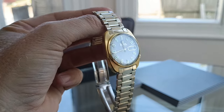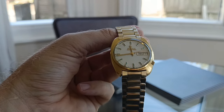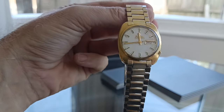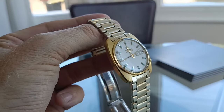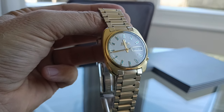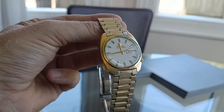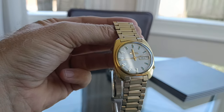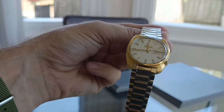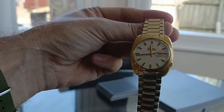I'd never even heard of a tuning fork electronic watch before. We all know about quartz watches, but this predates those — this is the first electronic watch. When they run, the second hand goes round very smoothly, like an Oyster Perpetual type situation, rather than the usual quartz tick where the hand jolts every time. This is a much smoother sweep. It's a shame this isn't working, but I will keep an eye out for others.